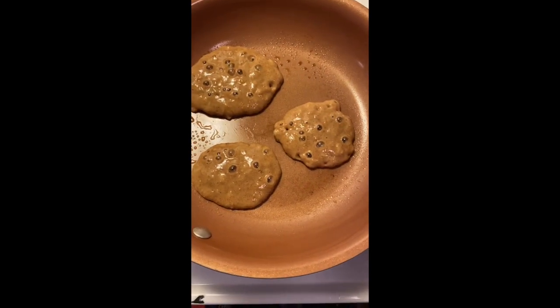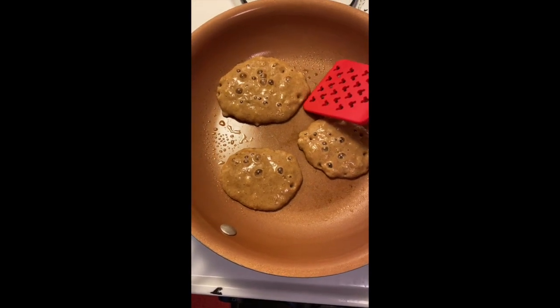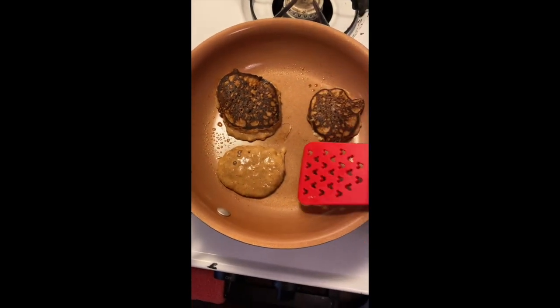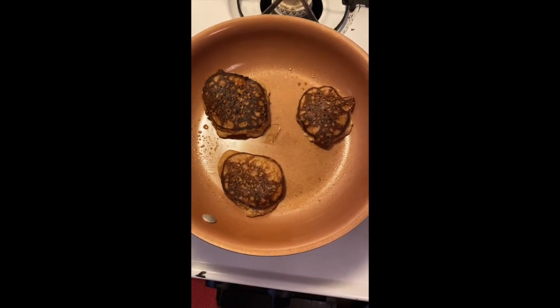They look like they're just about ready to flip. When they've got bubbles like this, that means they're ready. Don't worry if they get a little bit dark — that's just from the caramelization of the banana.